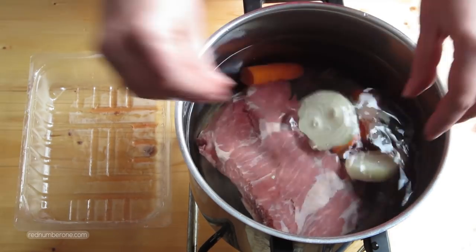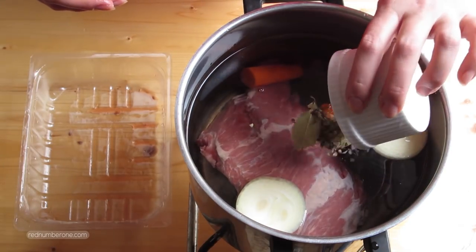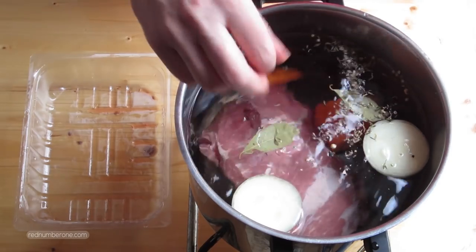Today I cooked stock from beef, but you could also use any kind of poultry or pork. Bring stock to the boil and reduce heat to minimum, so just keep it on a low simmer.